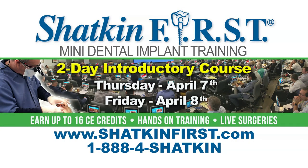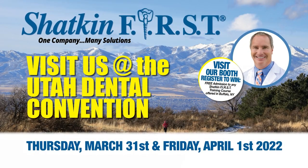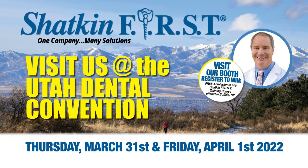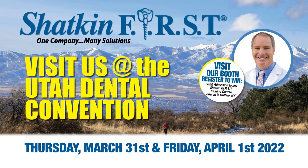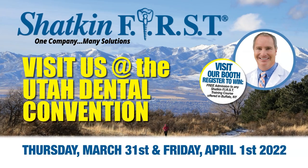We'll have an introductory course on April 7th and 8th right here in Buffalo. Then we're going out to Salt Lake City, Utah to the Utah Dental Association meeting — the UDA — which is a phenomenal dental show. Dr. Shacken will be performing live surgery on Friday, April 1st, so we'll be there on March 31st and April 1st. We're going to have a booth, so come by and say hello if you're out in that neck of the woods.